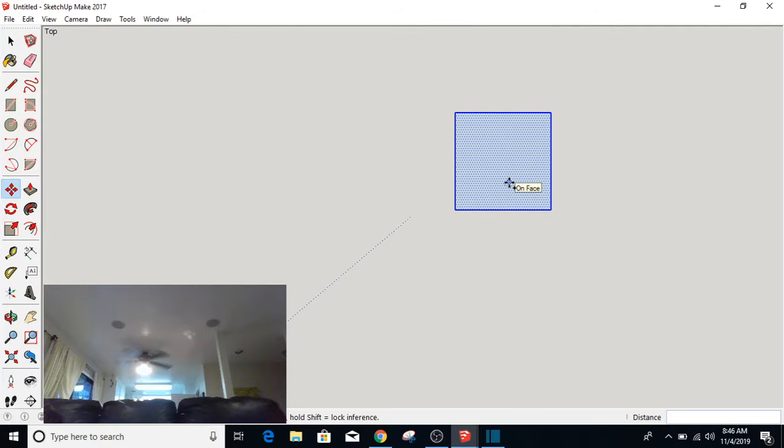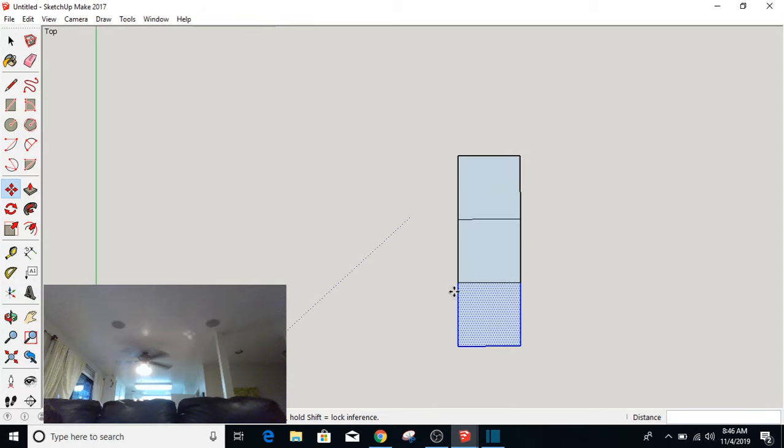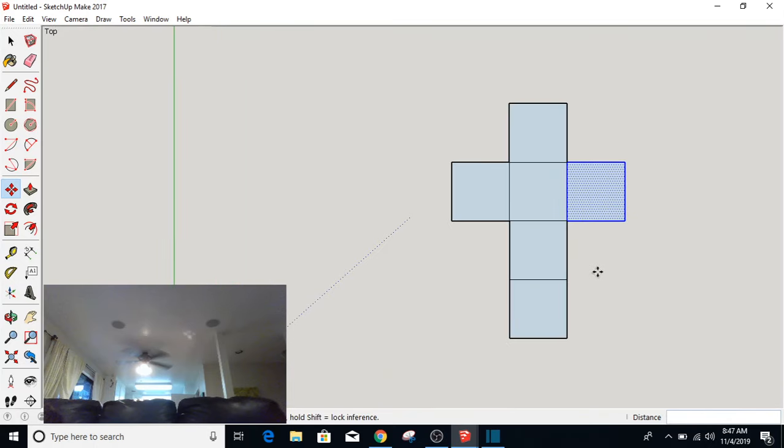At this point, while it's selected, you can Control-C, Control-V. But you can also use the Move tool — it's currently selected. Hold down the Control button while clicking and it will make a copy. We need four of them in a row like that. Then I need to put another one here, and one over here. This is the beginning of our box — basically the six sides of our box.